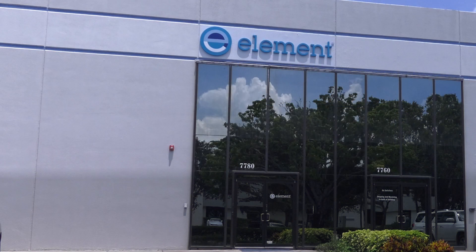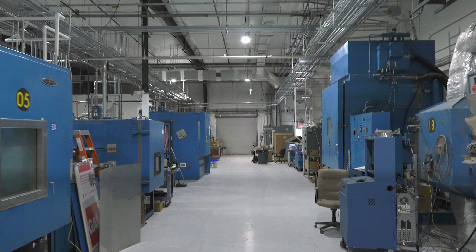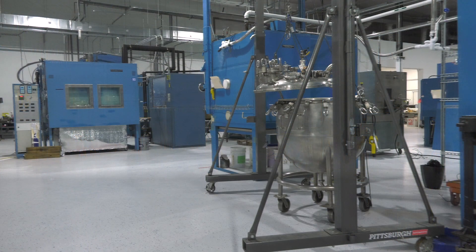To test the KRain Pro LC Irrigation Controller, we contracted a facility with the most sophisticated testing equipment available.